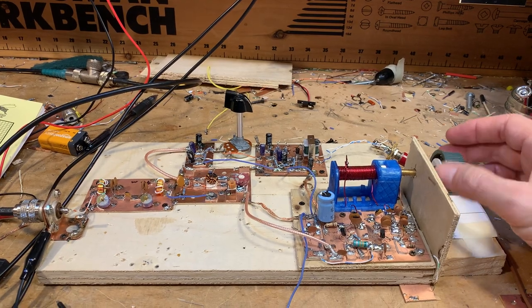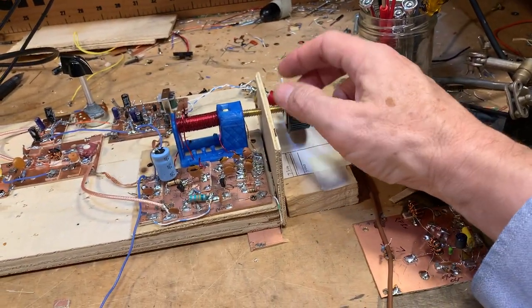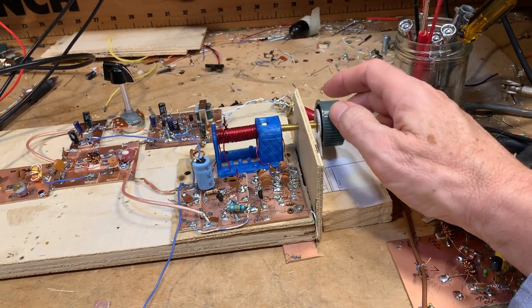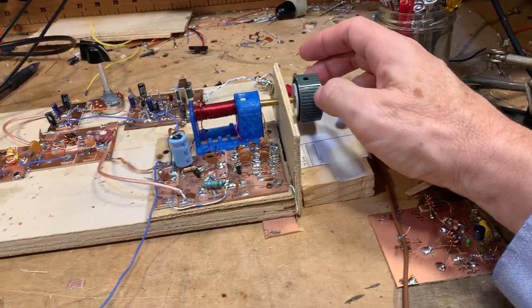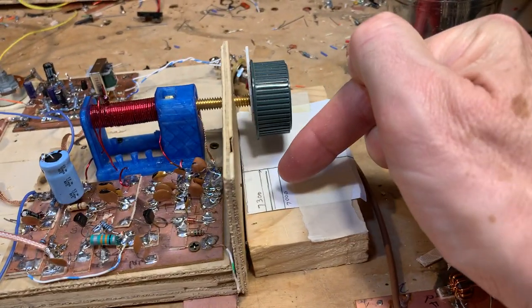Notice you're not hearing Radio Marti. I'm going to tune up to the very top portion of the band, and then go up beyond the top portion. We're going to actually tune in Radio Marti so you can see that I'm not kidding. Now we're approaching 7,300 — I can tell from my high-speed calibrated dial.